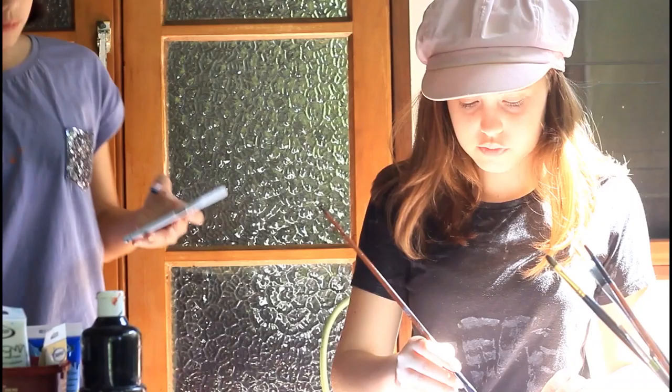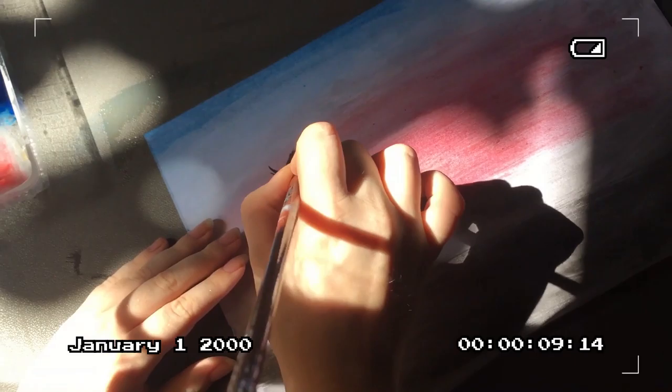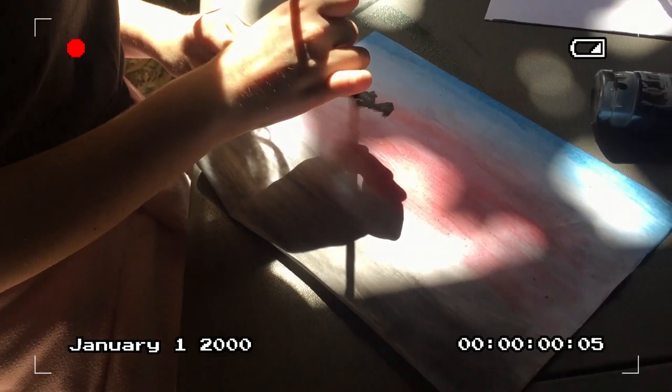Ready to watch you play. Can't see anything with your hands in the way. Well then move. Is that better? Yeah. Oh, that's not quite like his.